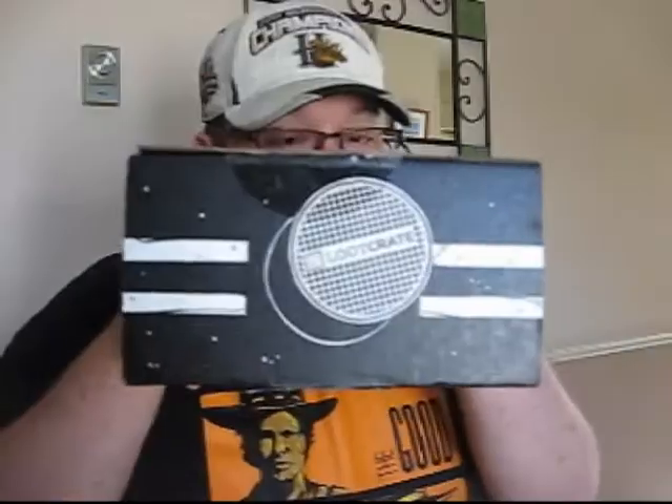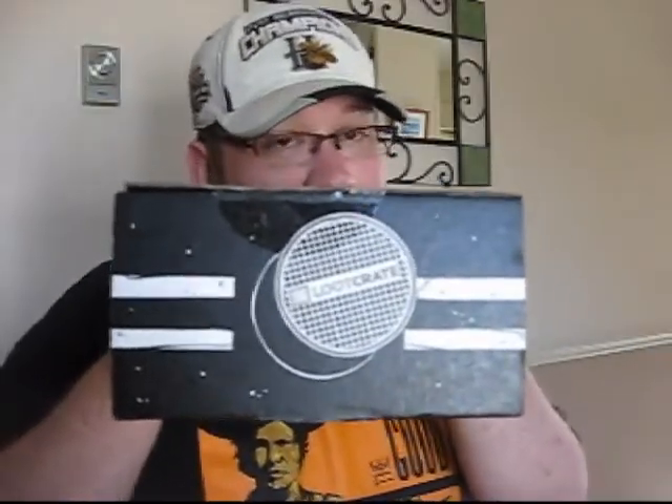This is the August 2014 Loot Crate. Apparently a lot of people got this crate earlier than some other crates, which is awesome. The theme around this month's crate is Heroes. If you remember last month, we had the Villain's Crate, which was vandalized by the Joker, and we had the Jokey t-shirt crossed between Joker and Loki, and a bunch of other really cool stuff. So this month it's Heroes, and on the side of the crate, I'm assuming there's going to be something relating to the Ninja Turtles to tie in with the movie.